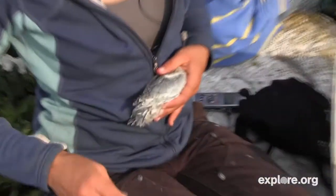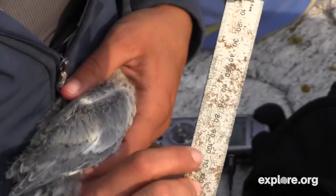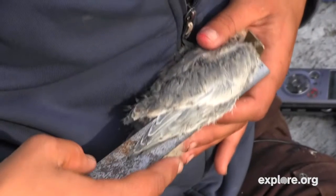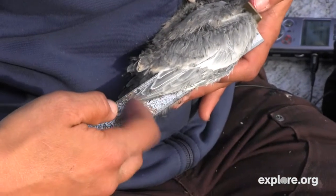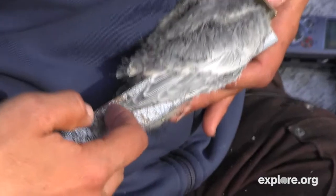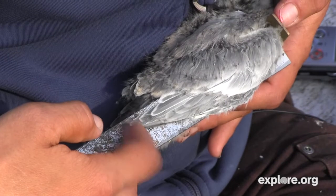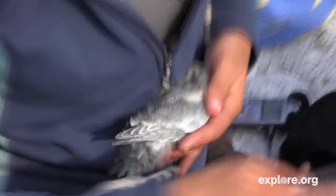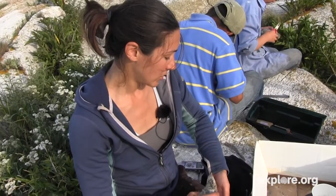I'm going to start by putting him here on my stomach — he's nice and calm. This is my wing ruler; it has markings on it in millimeters. We're going to measure how long his wing is in millimeters, and as he grows this measurement will get bigger until he reaches adult size. You can see his shoulder is right up against the ruler, and the tip of his wing extends down the ruler. I can read that his wing cord — the measurement is called wing cord — is 127.